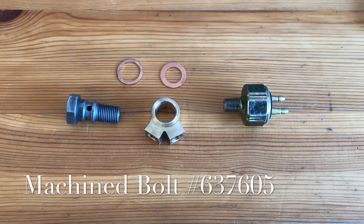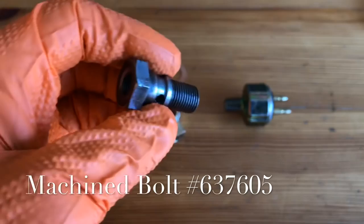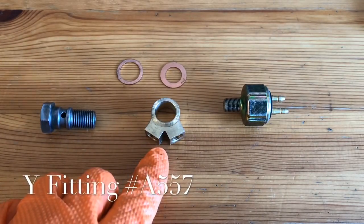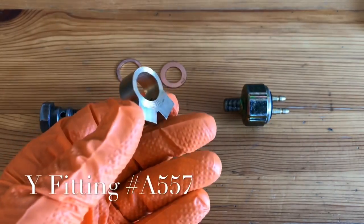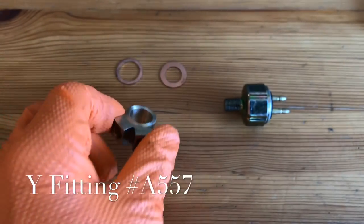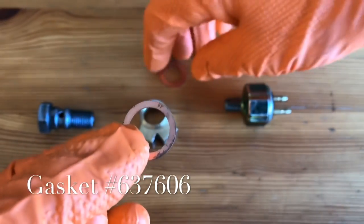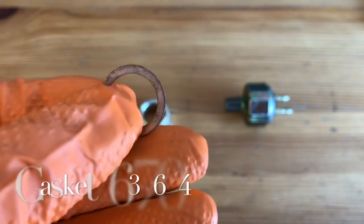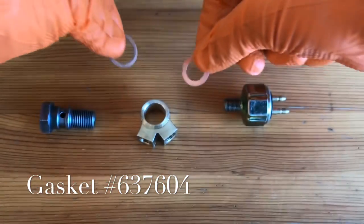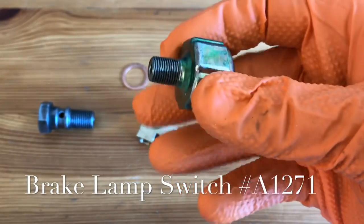Before we get started, I'll show you all the fasteners that attach to the end of the master cylinder — it will be difficult to see these in the Jeep. This is the machined bolt, part number 637605, that holds everything together. Here we've got the brass Y-fitting, part number A557, which is what your lines are attached to. There are two copper crush washers with different inside diameters: the larger is part number 637605 and the smaller is part number 637604. Last but not least, we've got the brake lamp switch, part number A1271.